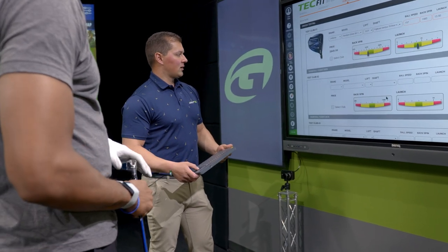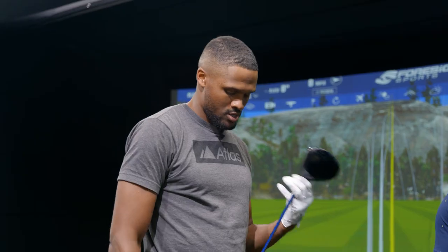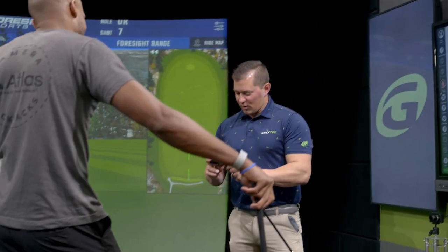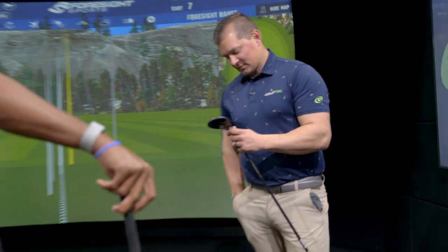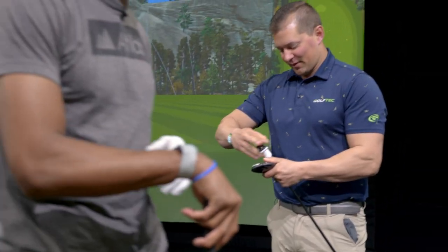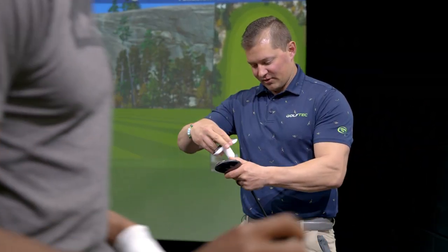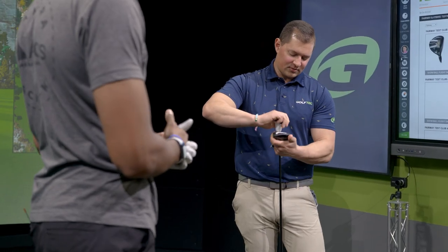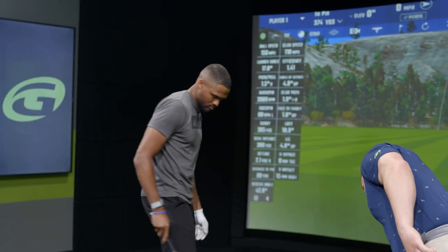We'll get our first one in the mix and roll into a Callaway - just the newer version of the Rogue that you have now. We're going to go Paradigm Triple Diamond, the 15 head, set it in the draw plus one, bringing it up to 16 degrees. We'll go with the Hazardous Black Gen 4 shaft, a similar Project X version to the TR that you just tested. Hit a couple of shots - good, bad, or indifferent - we'll look at the numbers and come back.